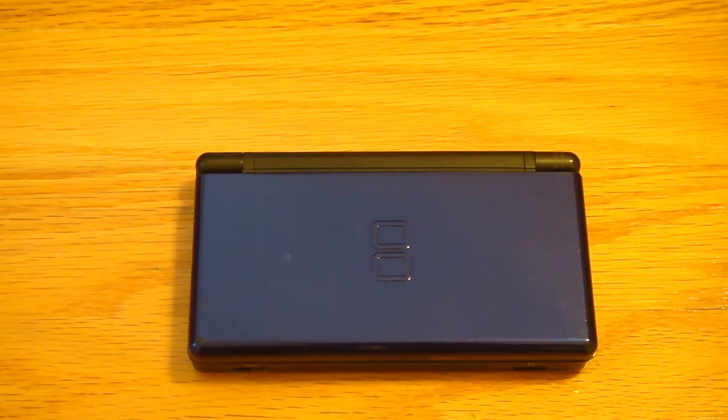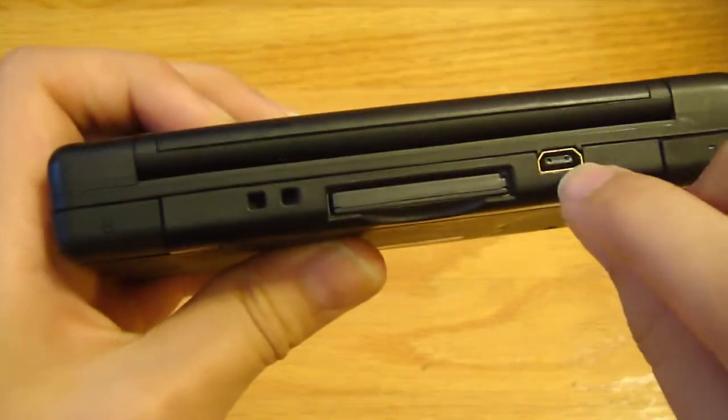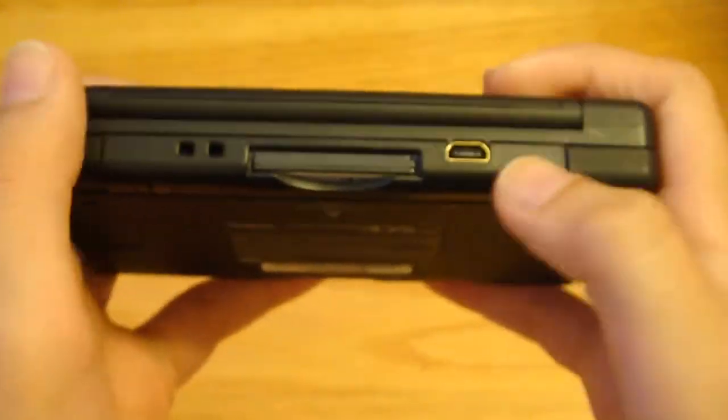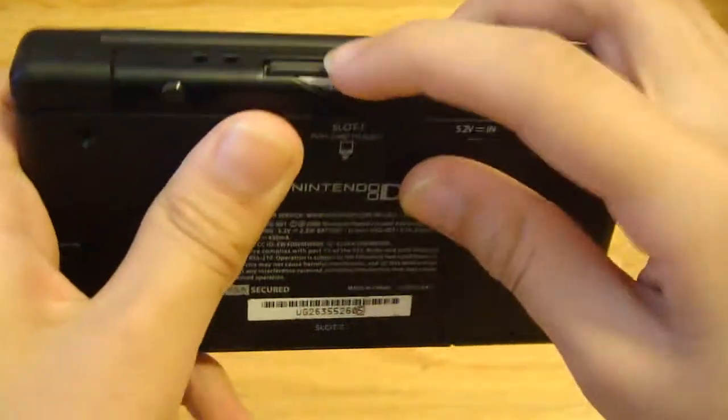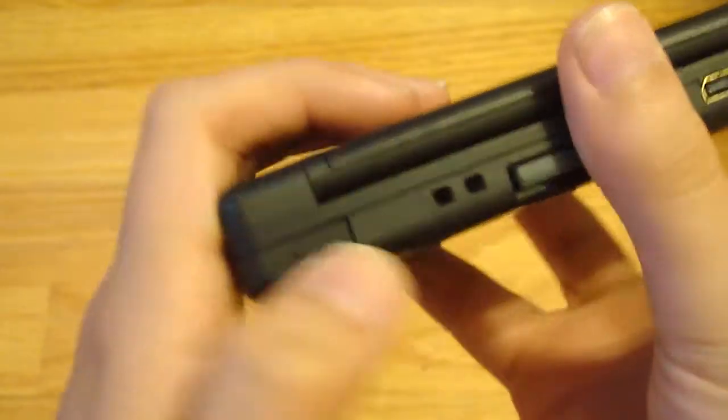They don't make them anymore, as of like May or April. I'll show you how the system runs. The charging port right here is different from the DSi. Game cartridge slot right here — it's a slot one. The wrist strap thing, you put a wrist strap. L and R buttons right here in the back.